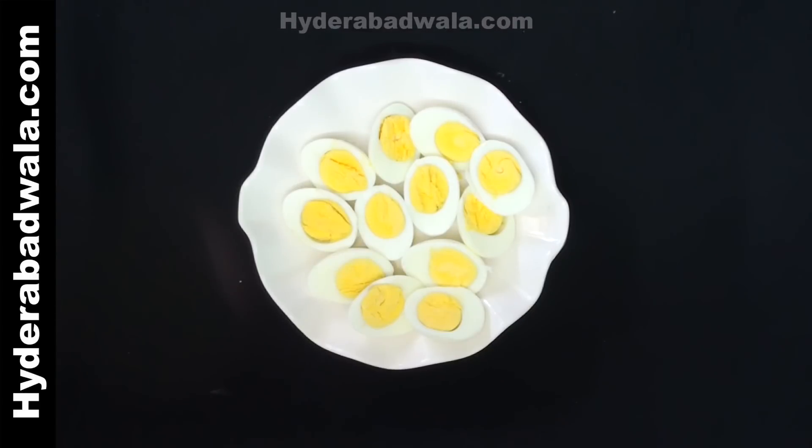Boil six eggs, peel and cut each one into two equal halves vertically.